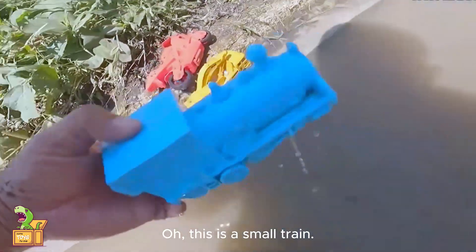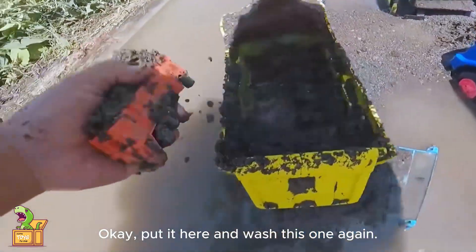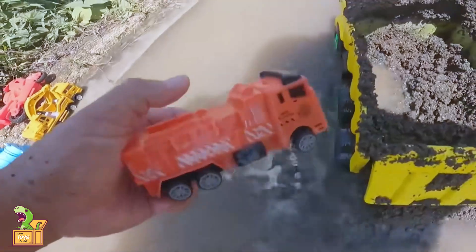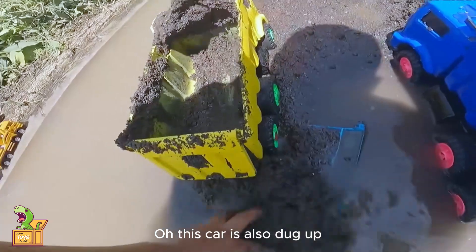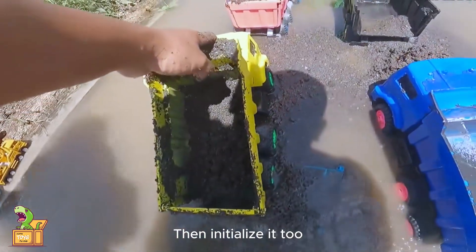And there's more. Oh, this is a small train. Put it here and wash this one again. Oh, it's a fire truck. Put it here too. Come on — this car is also dug up, then initialize it too.